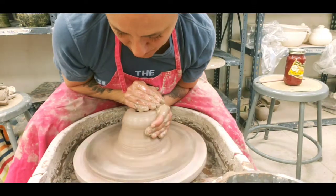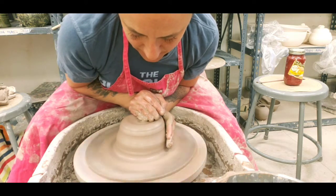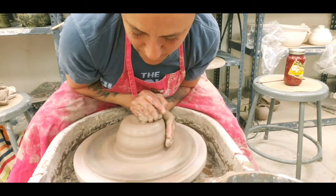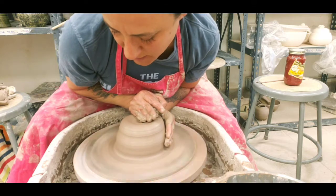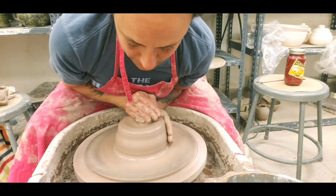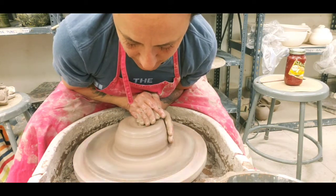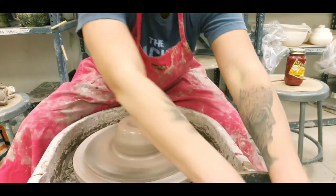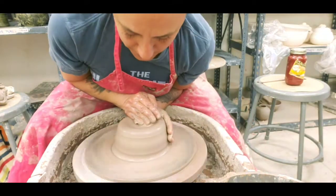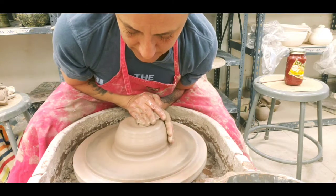Unfortunately I'm only running about two kilns a week, although some members have been bringing stuff. If you are part of another studio and you are working on stuff, just email me and we could probably work out some sort of firing schedule. It helps both of us — this way I can get more kilns done a little quicker and you guys get your stuff.